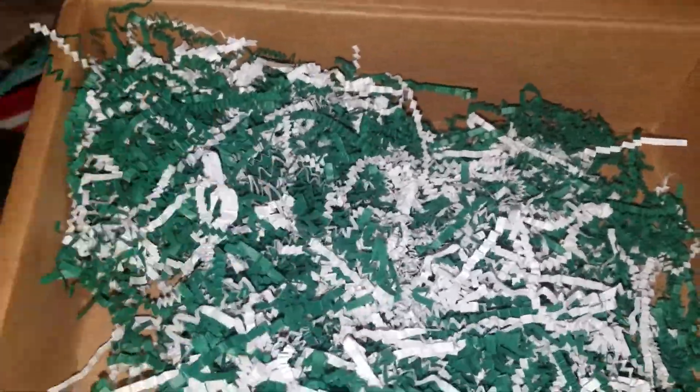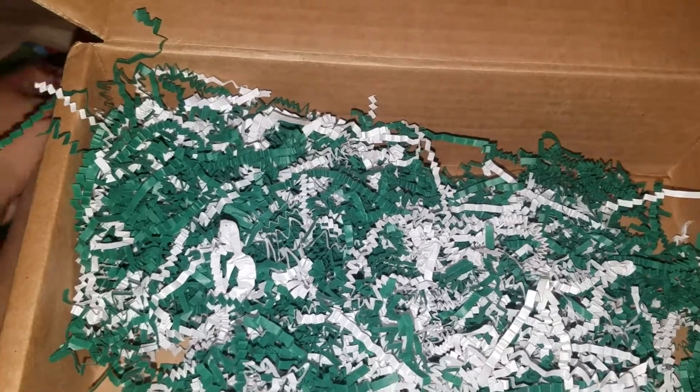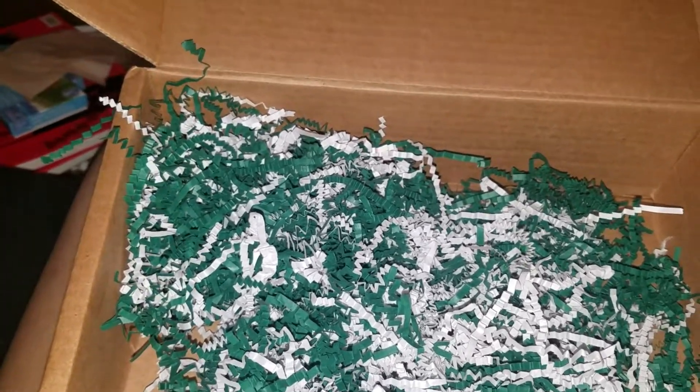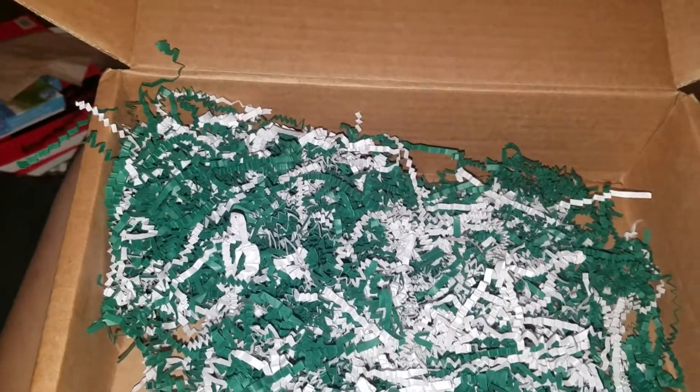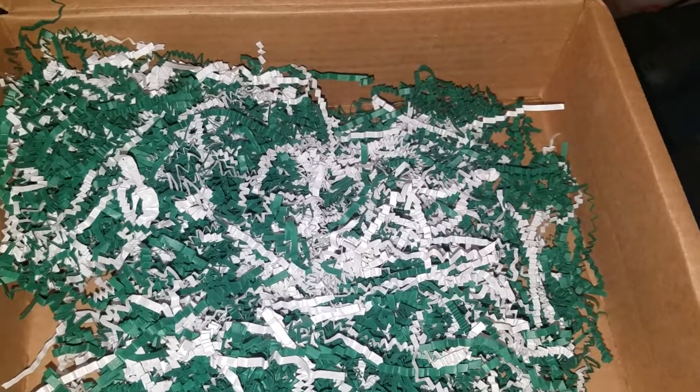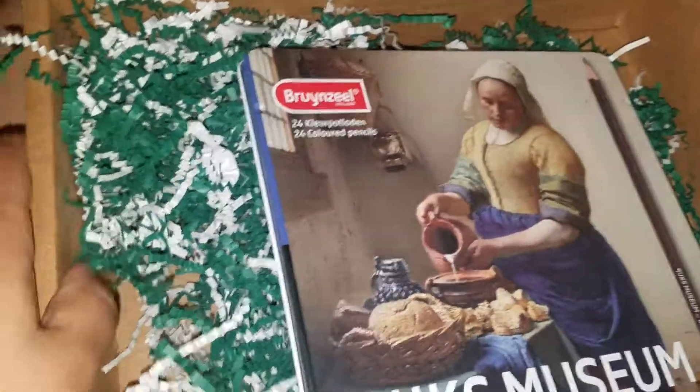Hi everyone, I'm back and tonight we're doing the March box for Plentiful Packs. I got the box maybe about two weeks ago and I haven't had time to do a decent video of it, but tonight we're going to do that, and I'll also post some swatches.